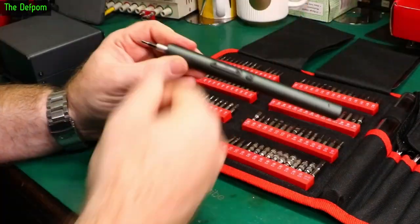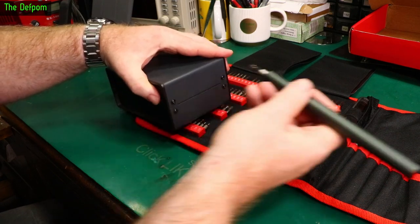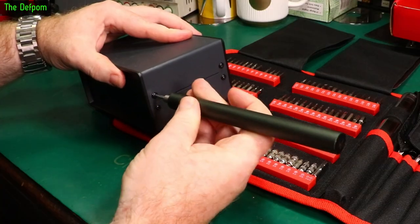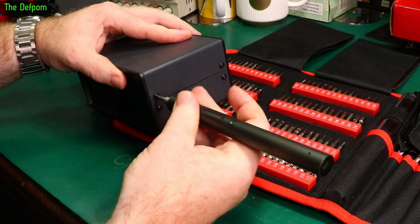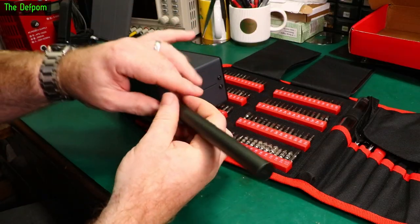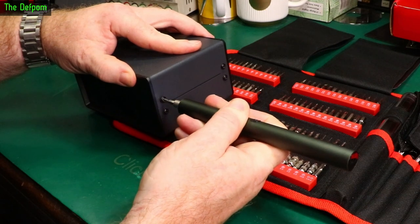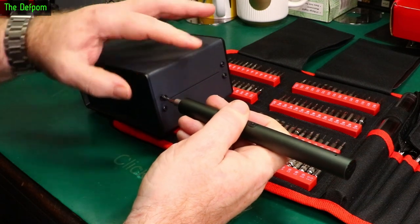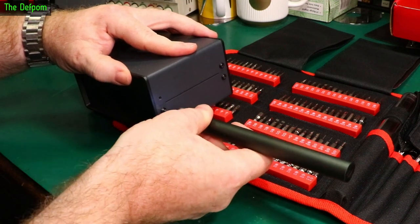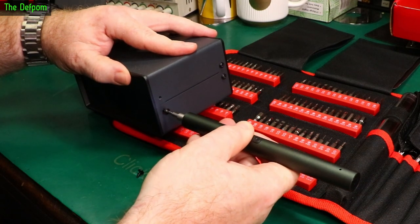Let's test the torque. I've got some screws that are very tight — they're screwed into plastic and have only ever been done up once. Can the Koweitz undo them? Yes it can — that's actually quite good. It's doing quite well on multiple screws pushed right in and torqued down.